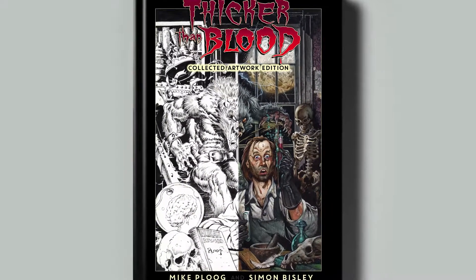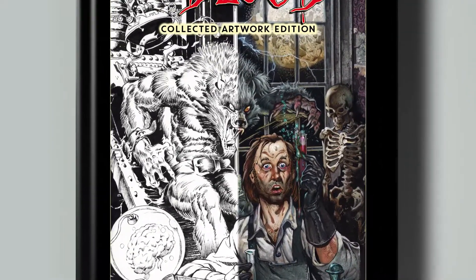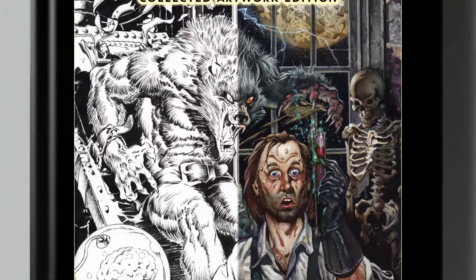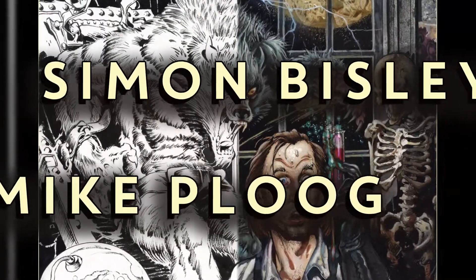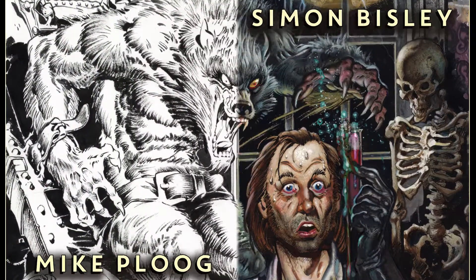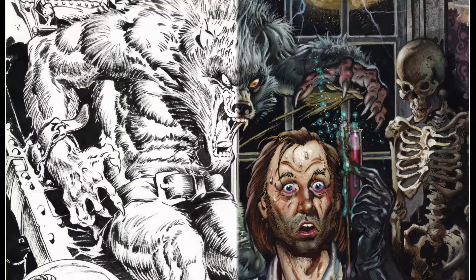This is a new, original artwork-sized book unlike any before it. Not only will the book reproduce the artwork at the original size it was created, it will represent the work of not just one, but two great comic artists — Mike Ploog and Simon Bisley — and in two entirely different mediums: pen and ink and full-color paintings.